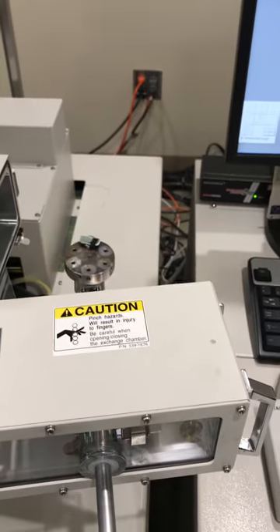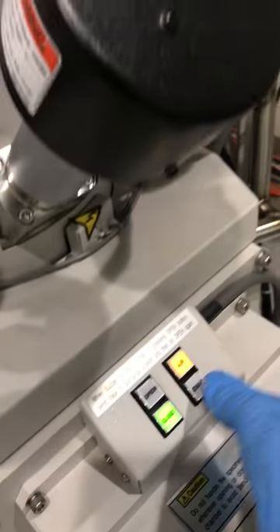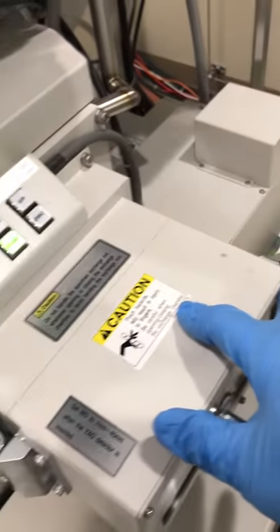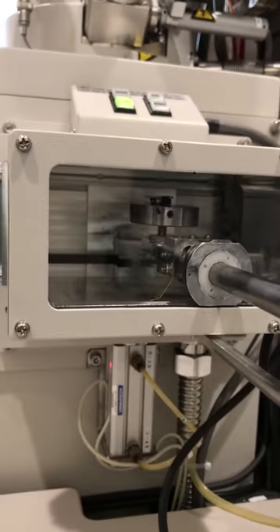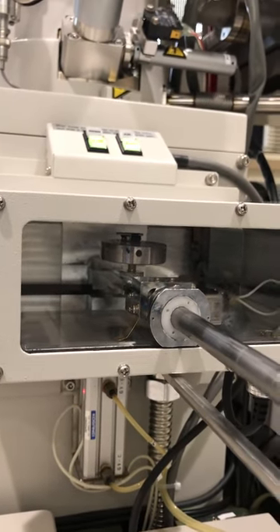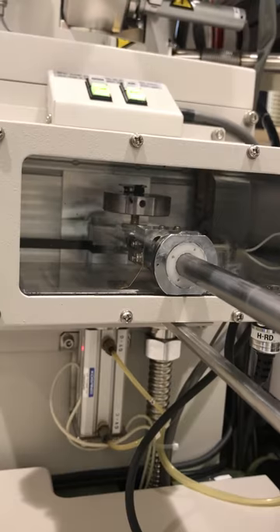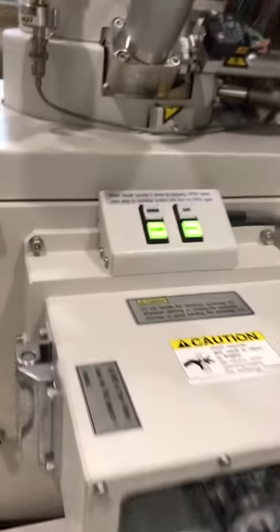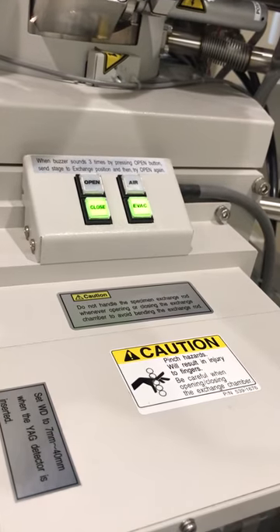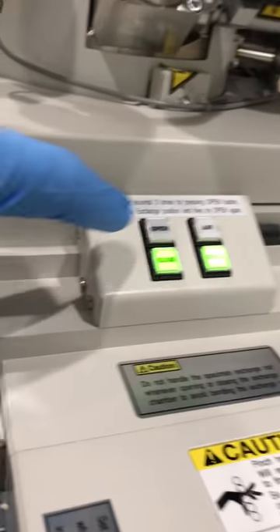Pull the rod back, close the door, and evacuate the chamber — we are now evacuating. There is a door that provides access to the main chamber; right now that door is closed. I'm waiting for the evac button to become solid. I hear the beep sound — it's solid now.